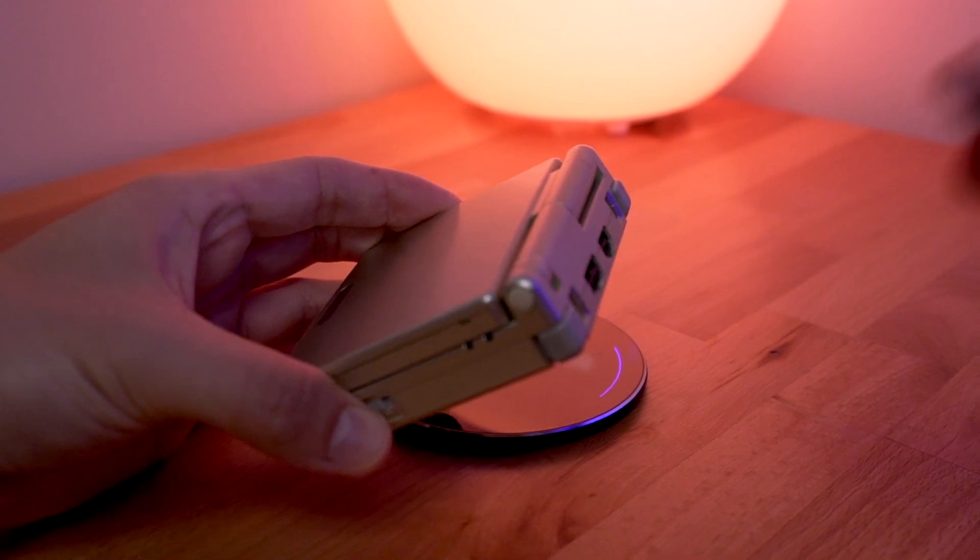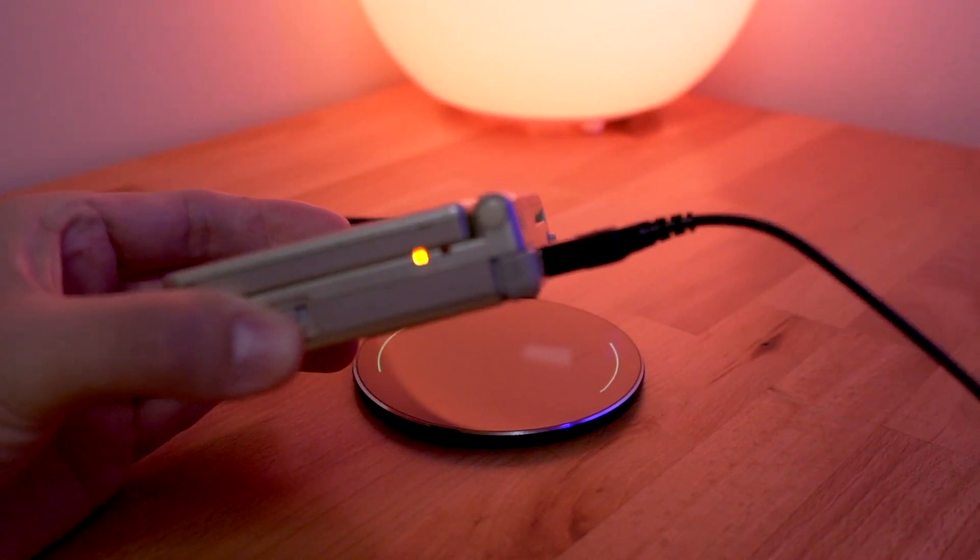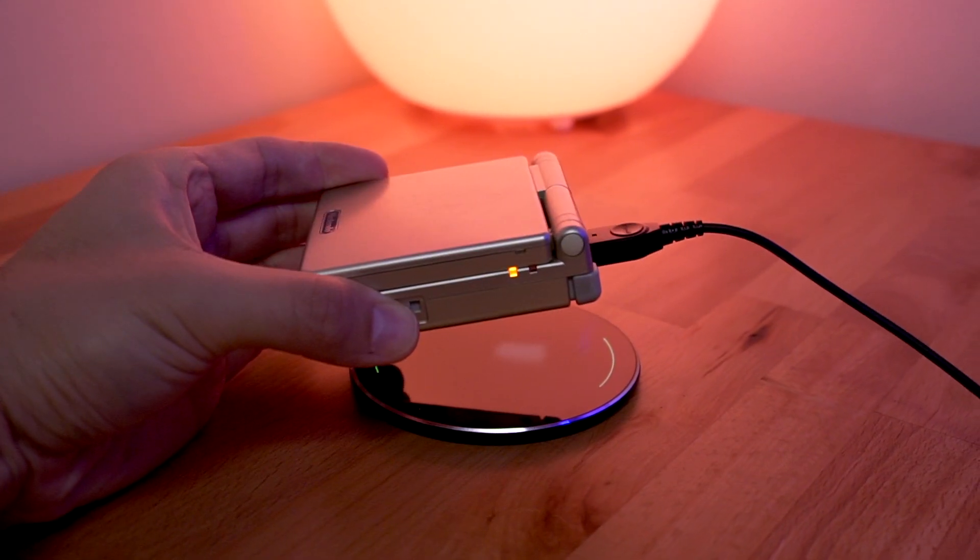You guys are going to want to stay all the way to the end of this video, because we're using a wireless charger, and that method of charging tends to be a little bit slower than directly plugging in the charger through the charge port. So I think it'd be really interesting to see how long it takes to charge the battery from when it's dead to fully charged. These are thinner batteries, so the capacity is a little bit less than the OEM battery.